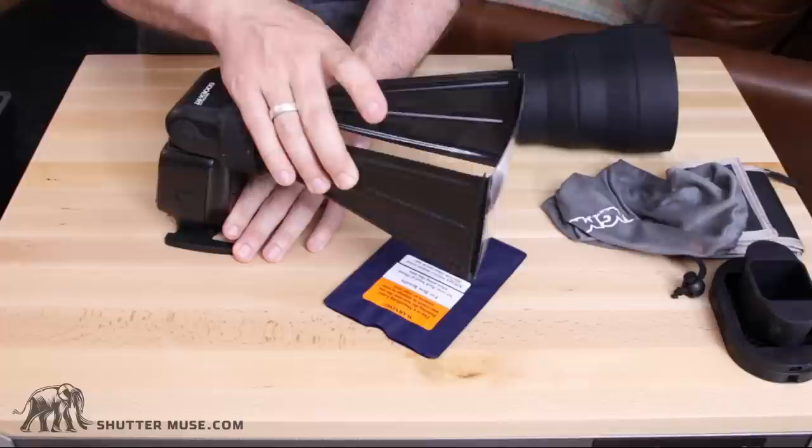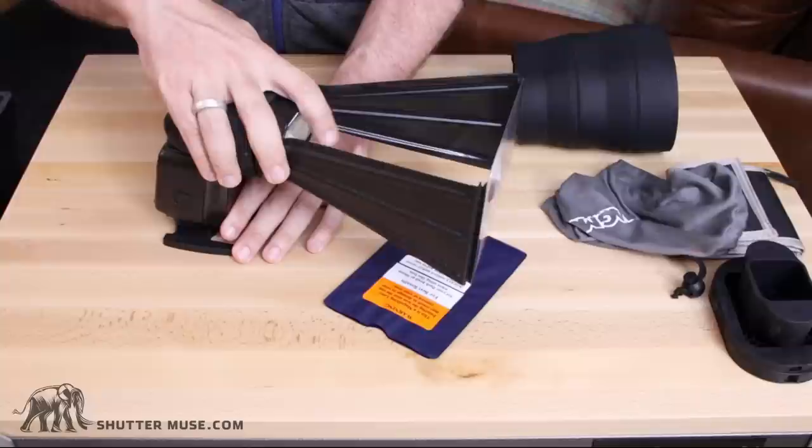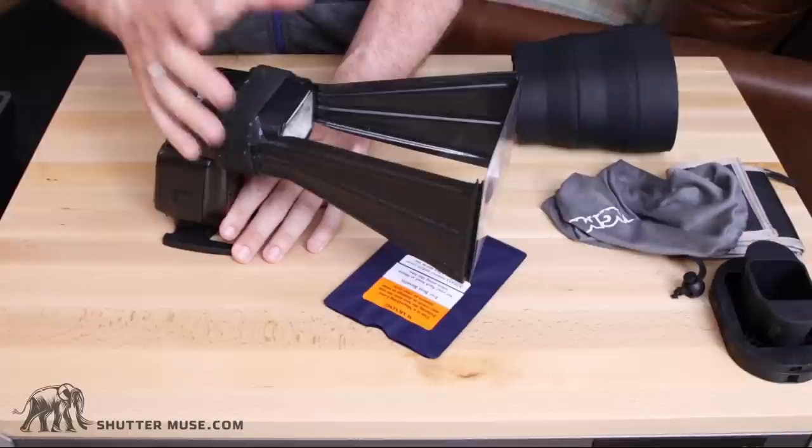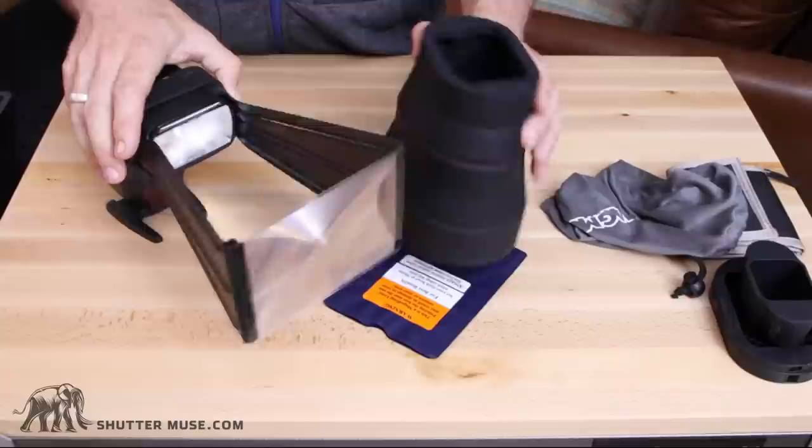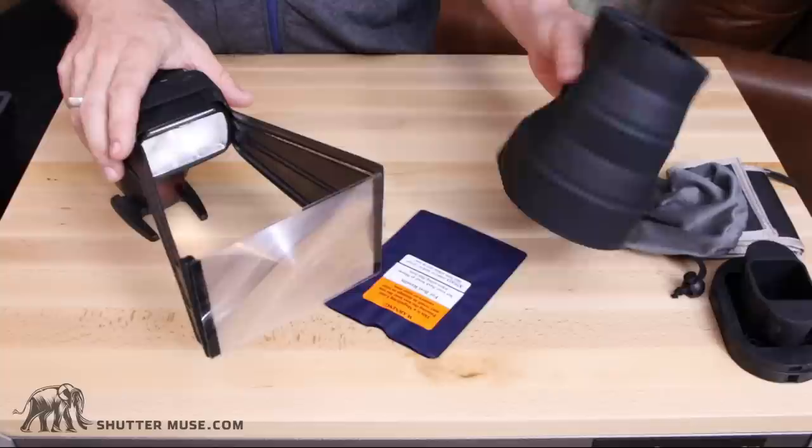I think it's fairly robust — the whole thing is pretty flexible, and whilst it's cheaply made and feels cheap, I wouldn't have any concerns about breaking it necessarily. It just doesn't feel that nice to work with. Most people using this are doing so with super telephoto lenses costing at minimum $5,000 up to $14,000–$15,000, so I feel like most people won't have too much trouble spending the extra $40 or so to get the much nicer MagMod MagBeam.